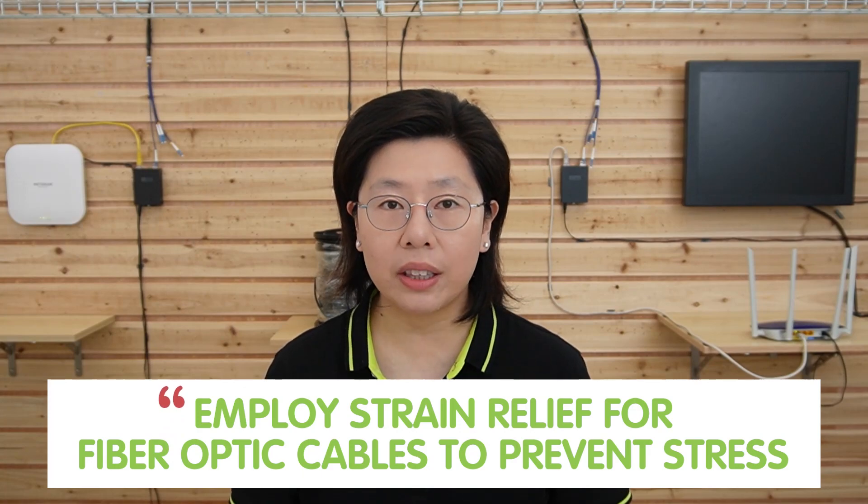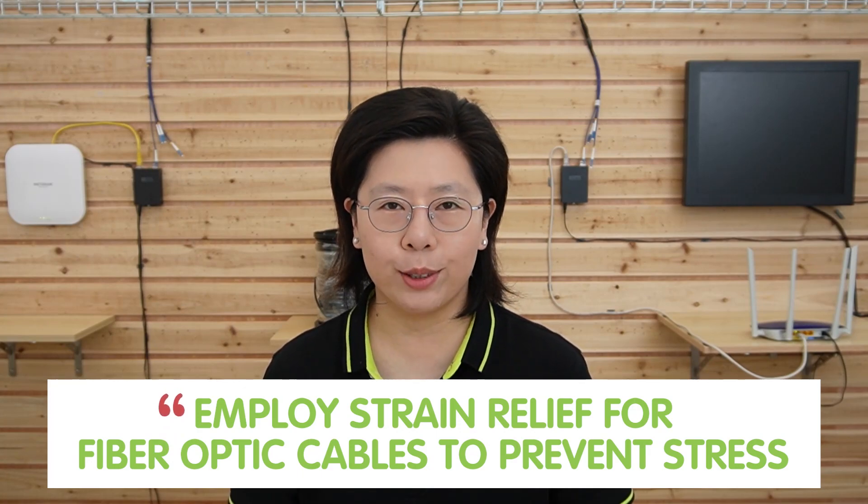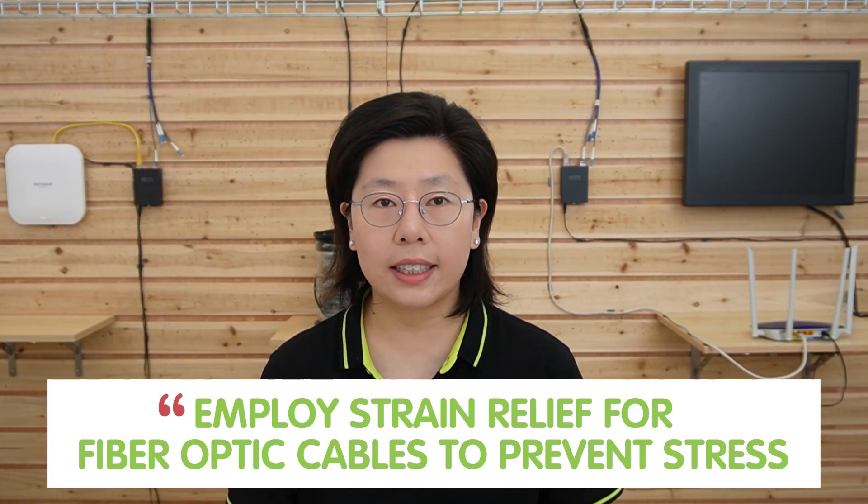Best practices also include employing strain relief for fiber optic cables to prevent stress on the connectors, and ensuring proper cable management to minimize the risk of accidental disconnection.